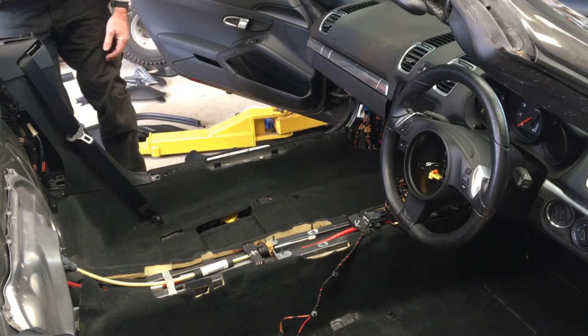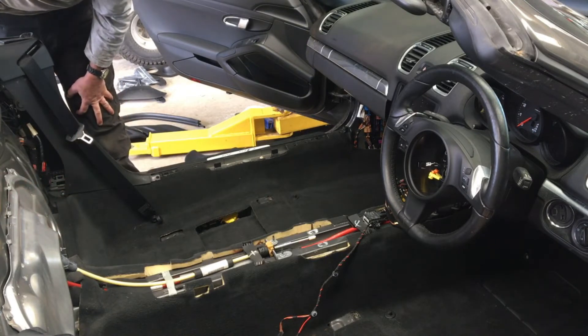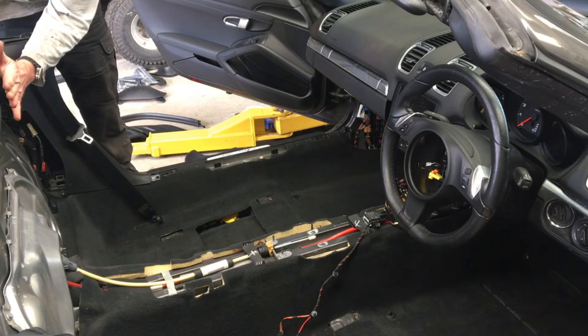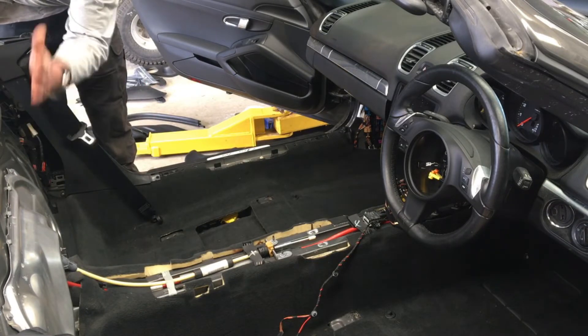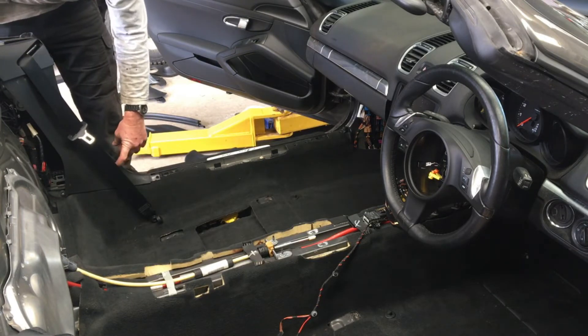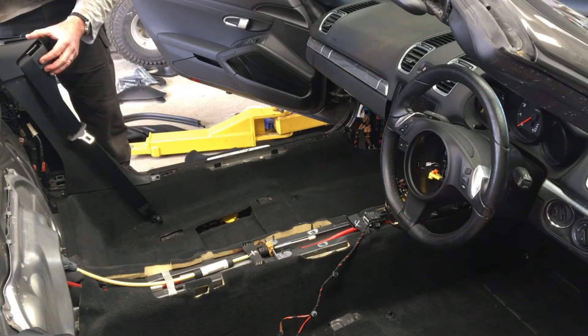And then at the back, we need to remove the carpet at the back here. Have a look at the interior trim video I made to see how to remove that. It's pretty simple - just remove the covers off the speakers, unhook the carpet from here, and then just pull the carpet up and out. Then we need to remove this trim here, because this bit here needs to come out first. It slides up onto the roll bar trim here.